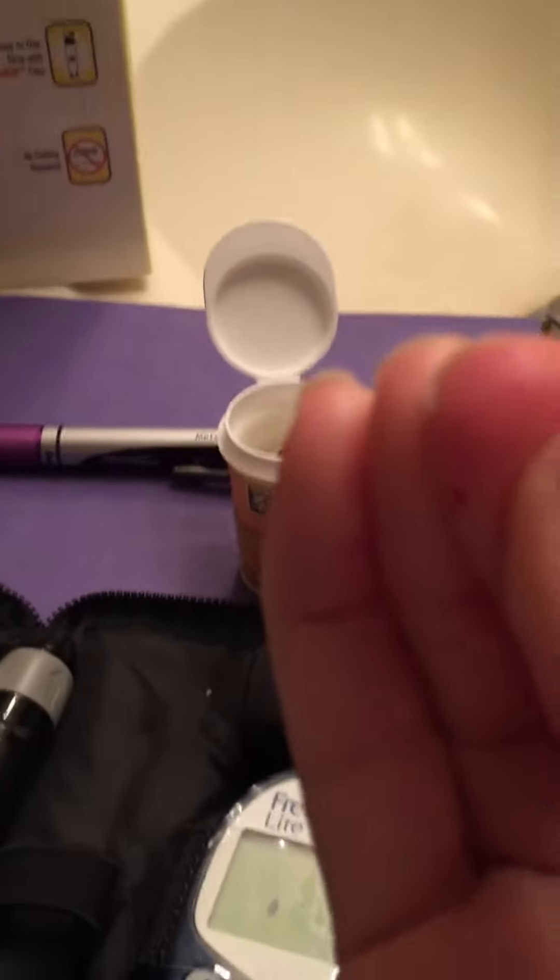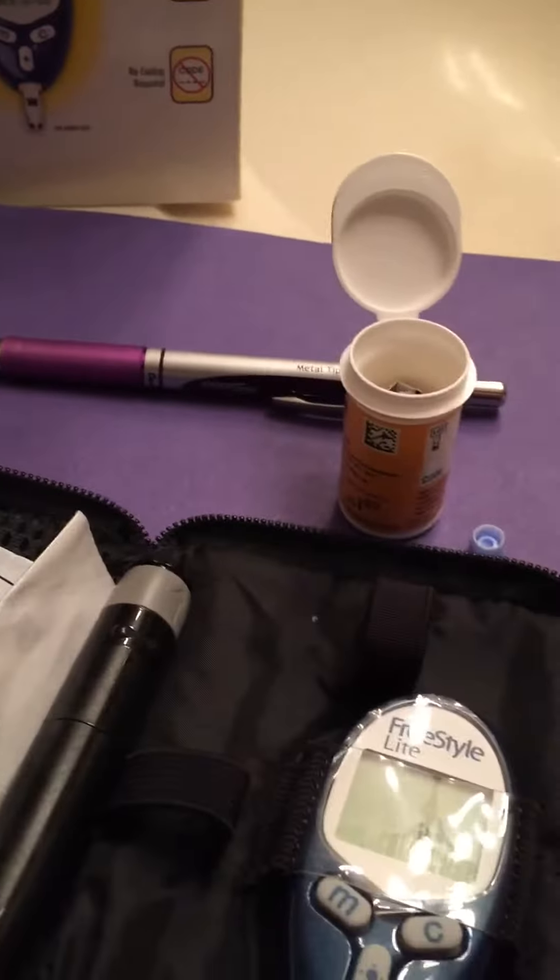Then I go for a blood drop, getting a blood drop, and then I put it into the device and it pops out a number.